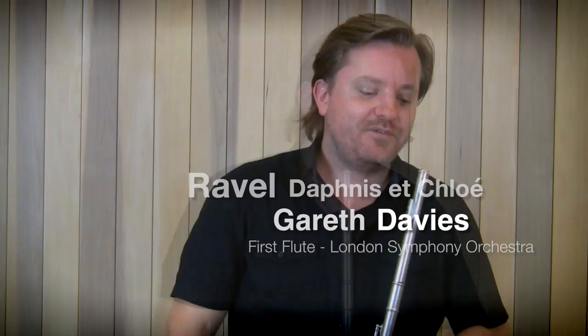Daphnis and Chloe — the solo from that piece is probably the longest flute solo you'll play in the orchestral repertoire. I think quite possibly.